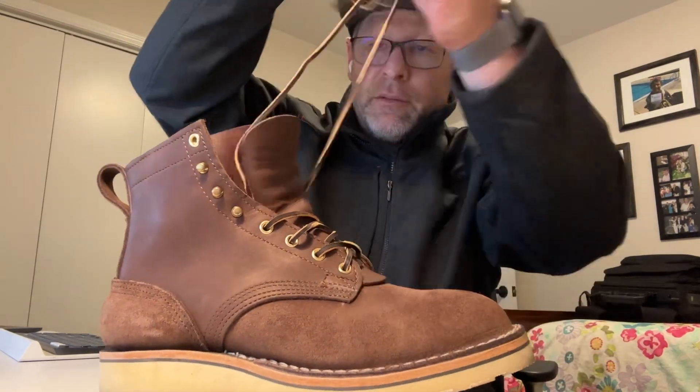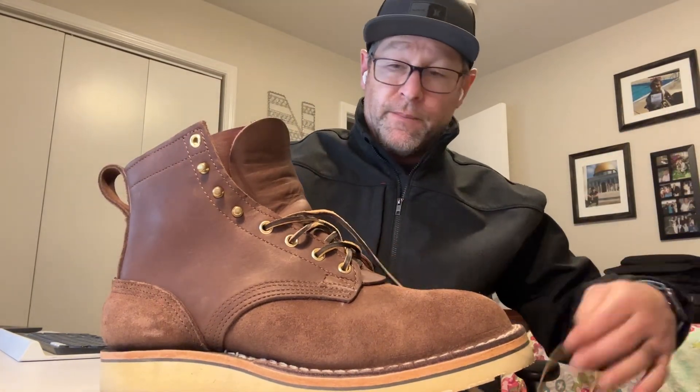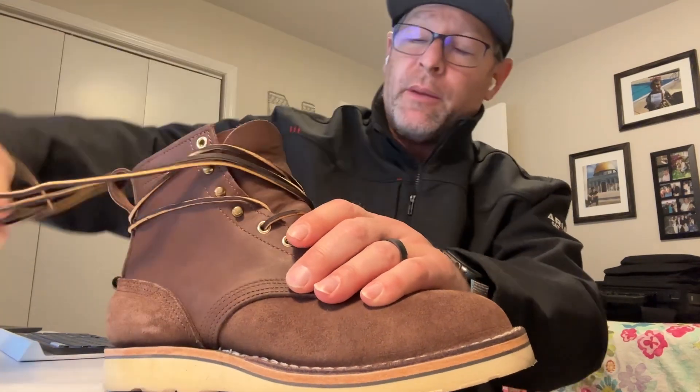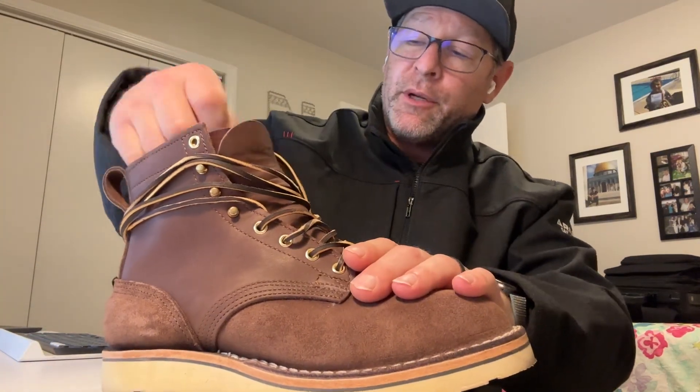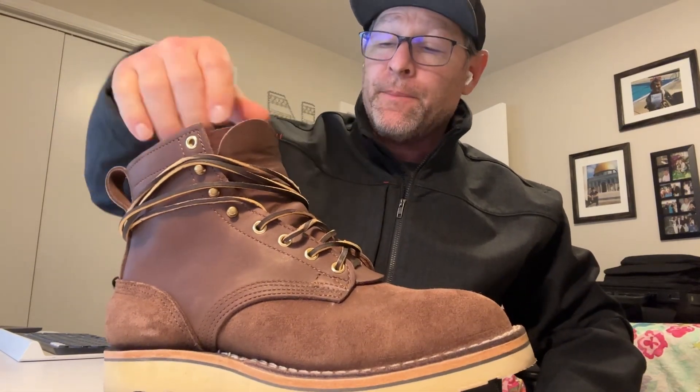I do like the leather laces. I removed them from my Whites because I thought I'd bang them up and didn't really trust them. But I said I'm going to keep them in this one. I'm not going to be working in these too hardcore — mainly just kicking it and going through daily life with them.